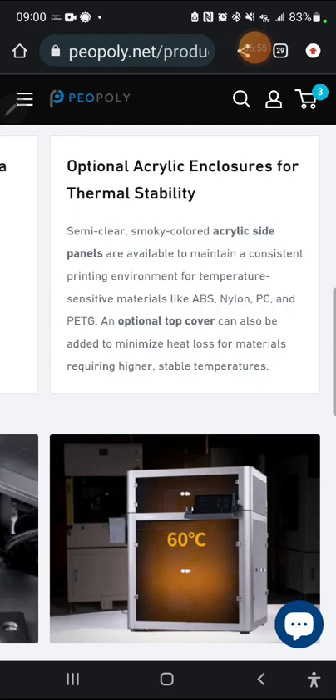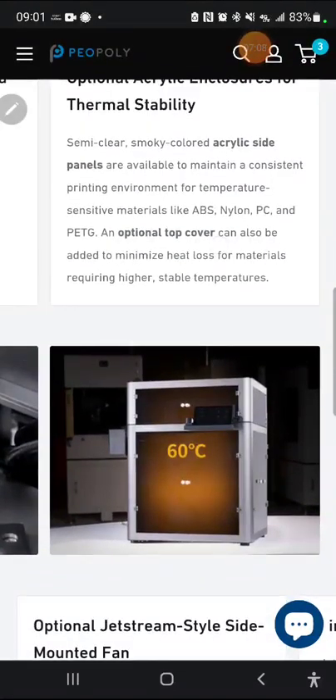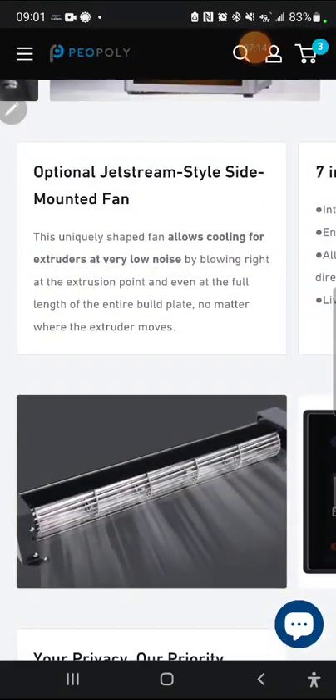Here are the optional enclosures — you do have to buy them separately. I'll jump over to the accessories page to see what they're charging. It apparently says 60°C on here; I'm not sure what that's about. It's passively heated, but you could probably modify it to be actively heated.